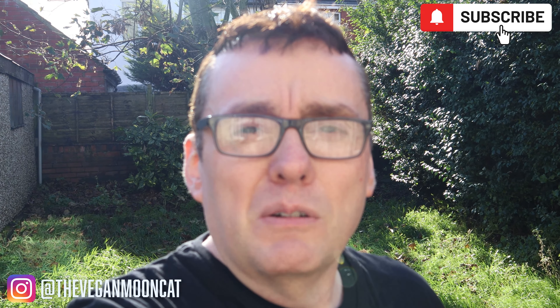Hi everyone, my name is Mark from The Vegan Mooncat. If it's your first time here, hit subscribe and the notification bell so you don't miss any future videos. You can also follow me on Instagram at The Vegan Mooncat to see what I'm doing on a daily basis.